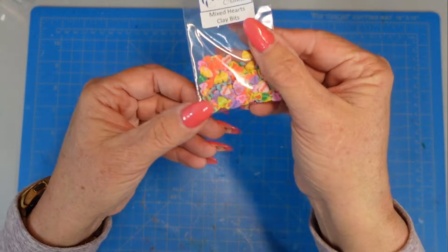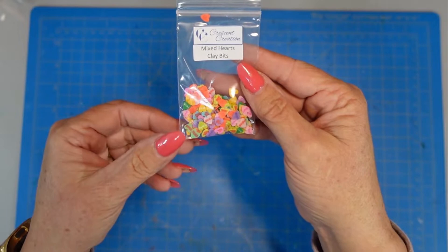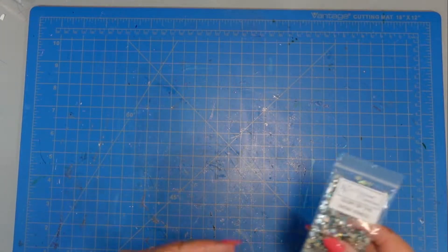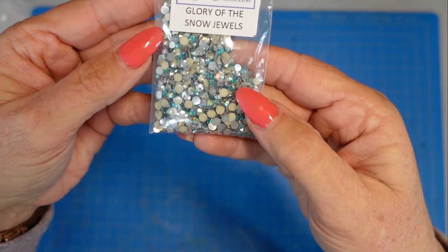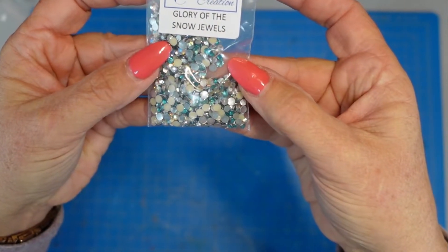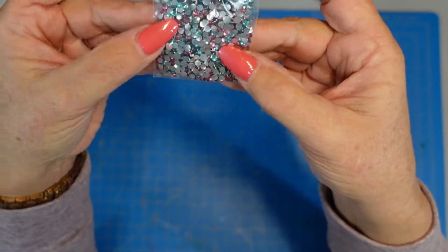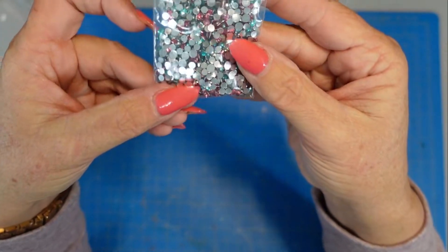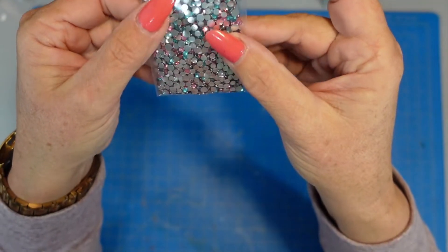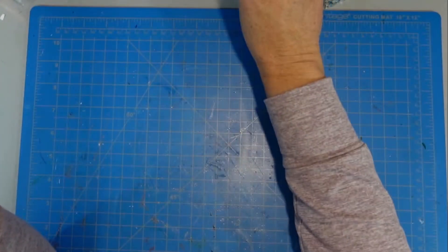These are the clay hearts I was supposed to use and I lost them in my craft room. My craft room was clean and I found them in an odd spot, but I did lose them. So instead I'm using this Glory of the Snow Jewels, which I purchased from Nia's shop — they are beautiful teal blue jewels. I wanted to show this other mix; look at how full she puts her little pouches. Those are full of goodness, so I encourage you to head over to her store and check it out. I will talk about the giveaway.